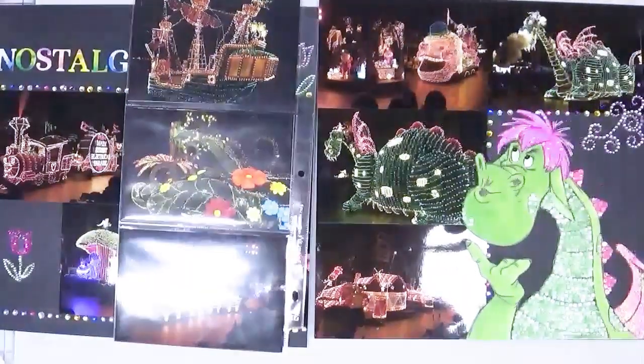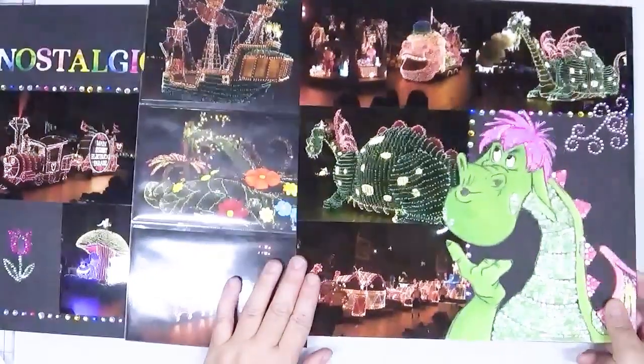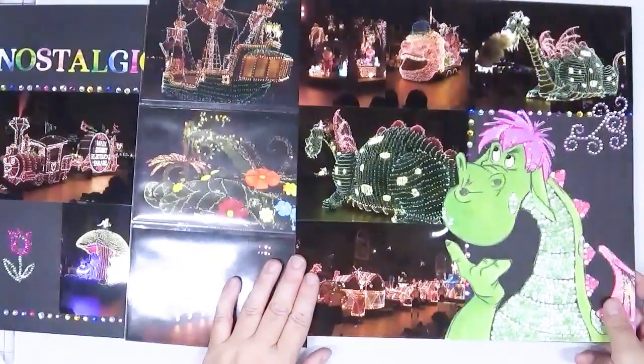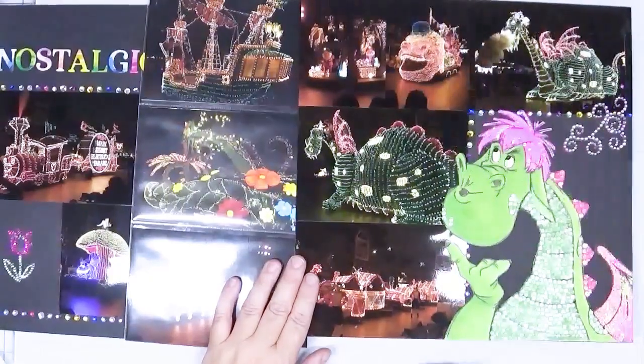I hope you are as inspired by this as I am. Thank you so much for hanging out with me. Be sure to check the other collaborators in the description below — I'm sure they will have come up with some really cool ideas. Until next time, happy crafting!